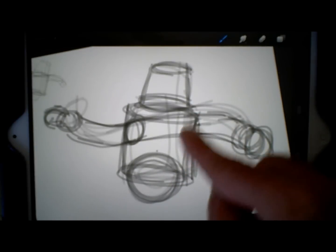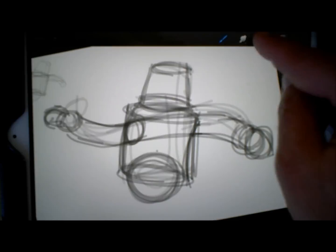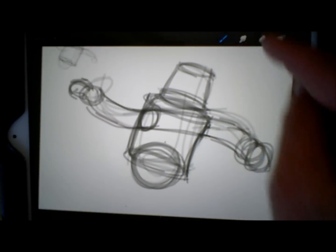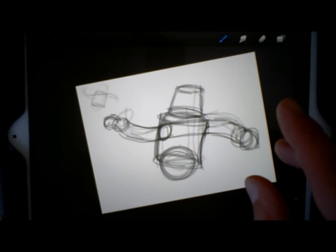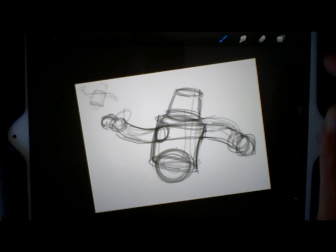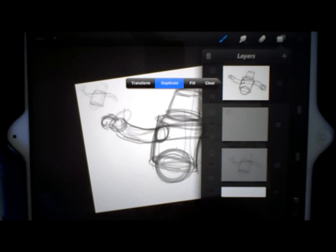I just kind of want to get my gesture. I had a little bit more gesture going on before — kind of like he can actually move a little bit. So that's all I really need on that layer.